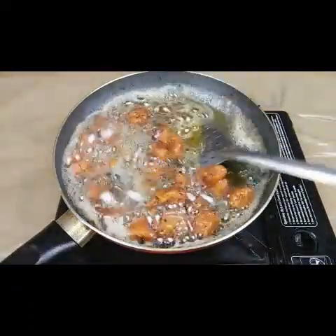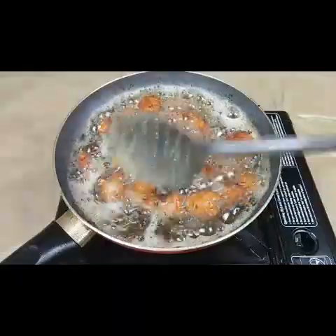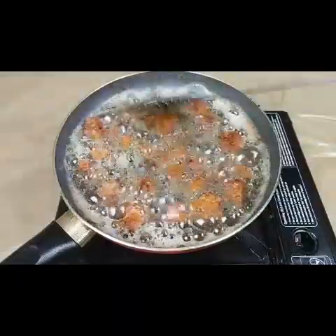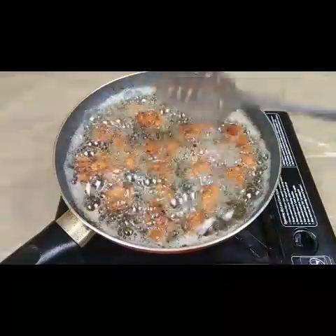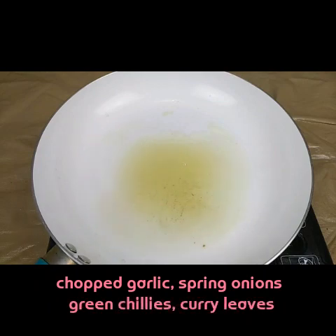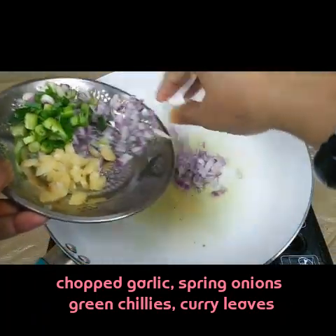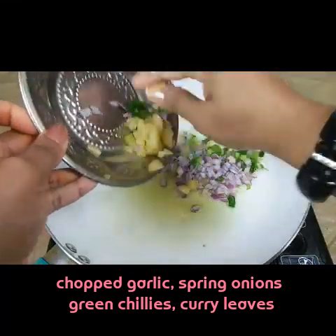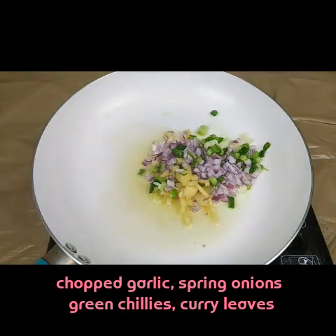Now you can see the chicken is fully fried. Take it out, fry all the remaining pieces as well, and keep them aside. Then we have to make the sauce. I've taken another pan and added one tablespoon of oil, a small red onion, some spring onions, and two to three chopped garlic pieces.